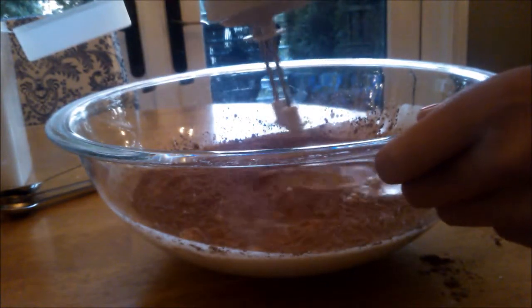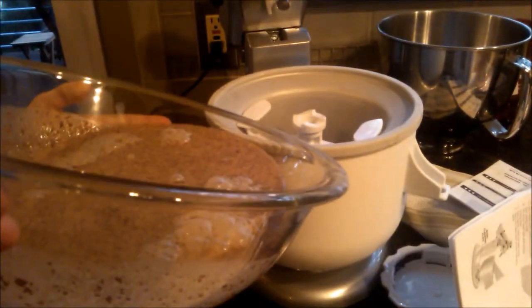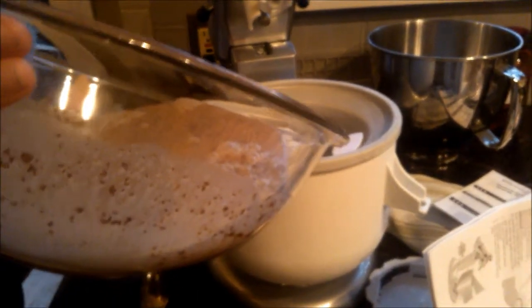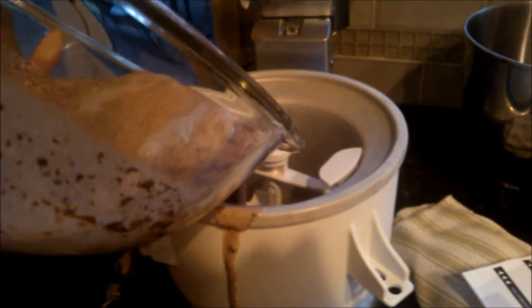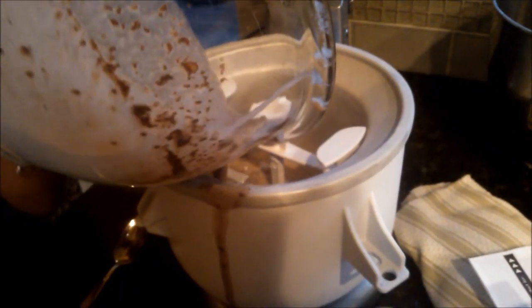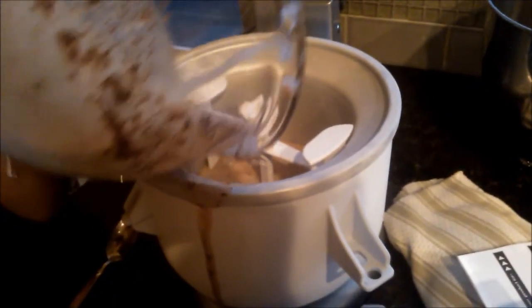The original recipe says to mix for 20 seconds, but I didn't do that. Here I put the ice cream mixture in the ice cream maker, but it wasn't running, and by the time I turned it on the ice cream had frozen on the side of the bowl and jammed in the machine. The lesson is to put the ice cream in after the machine is already running.